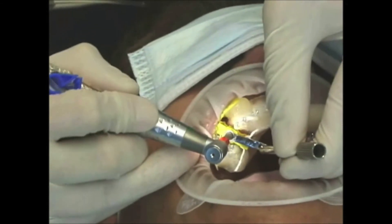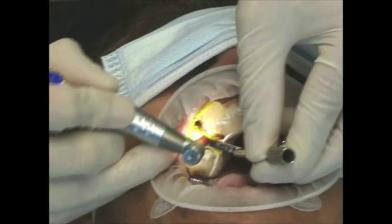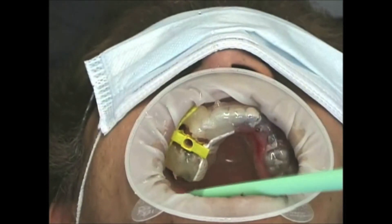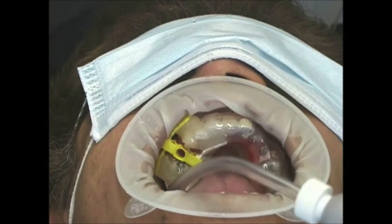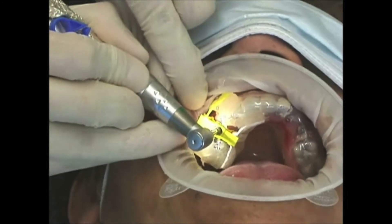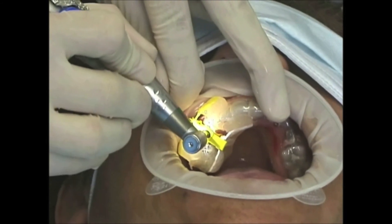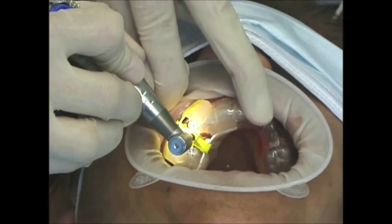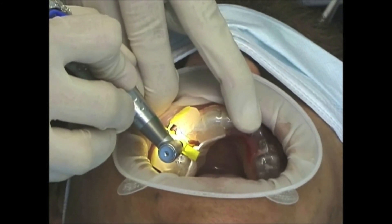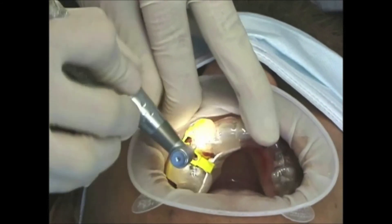The procedure begins. The osteotomy is completed, and the implant is now placed in a guided fashion. Total time confirmed: 48 seconds.